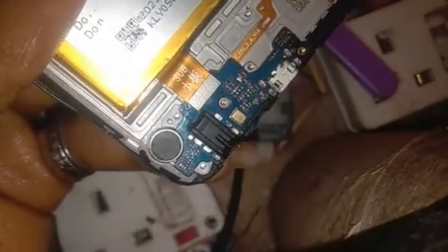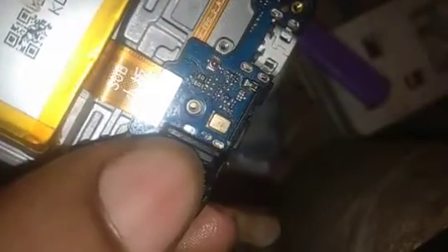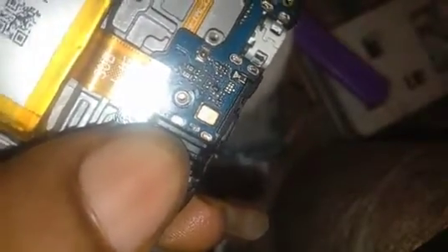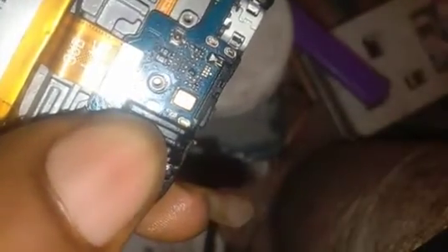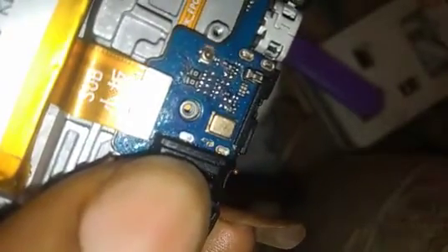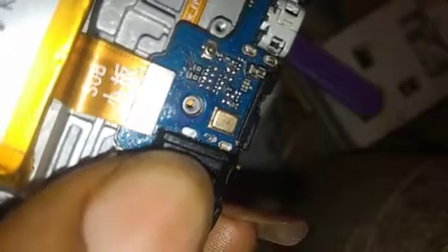I'm not going to take you through the phone opening process because as an engineer you're supposed to be able to do that. This video is directed at professionals. If you're watching just to try to repair your phone and things get complex and you don't understand some parts, I'd advise you to leave it to professionals or comment below for the parts you don't understand and I'll try explaining. Now let's get down to business.